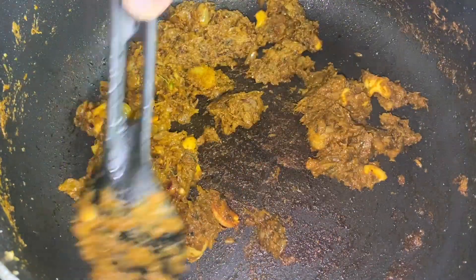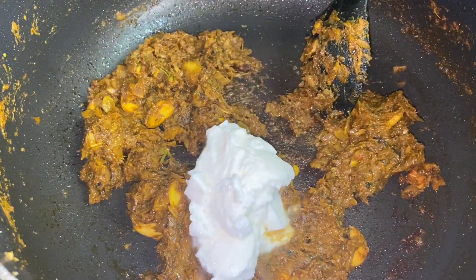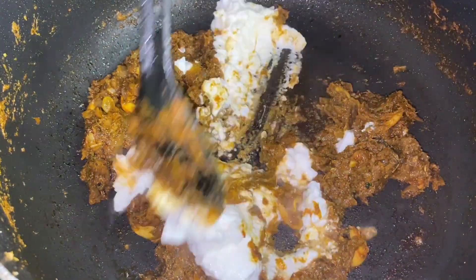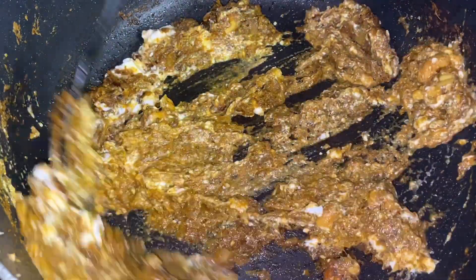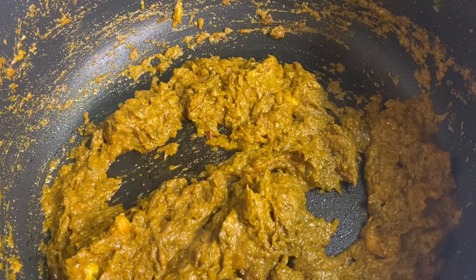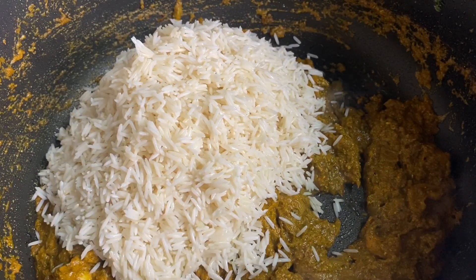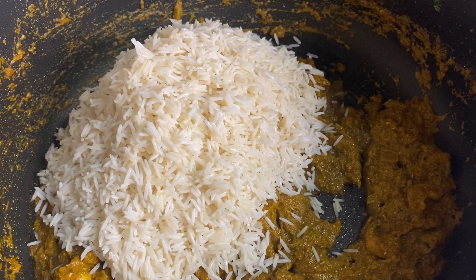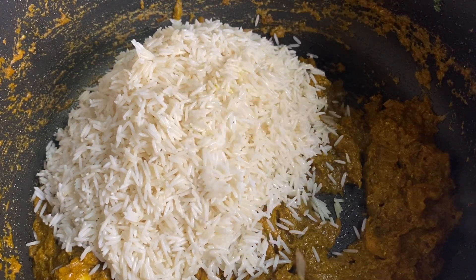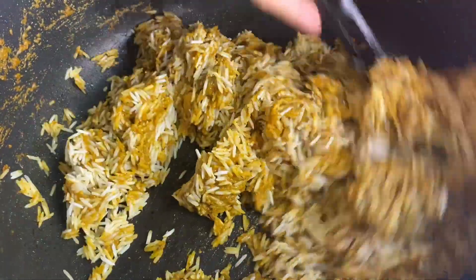I have to make the bread now. We have 3 tablespoons of flour. I am going to mix it. We have to mix all the flour together. Now we can mix the rice with 1 cup of rice. I will mix it with a piece of bread.